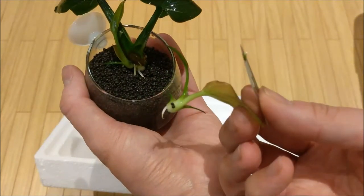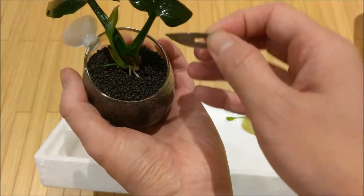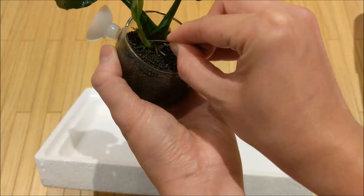Here we've got one plant and it's got that nice little root there — putting that aside. Now we're going to work on the other baby plant.